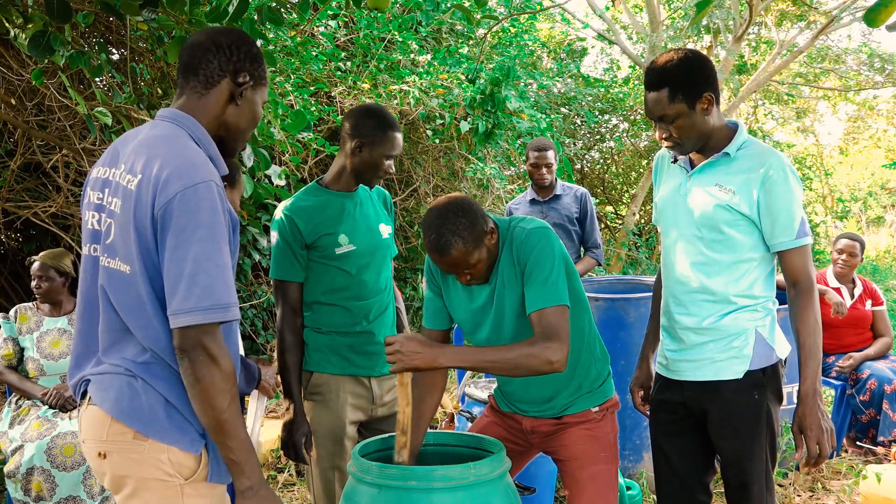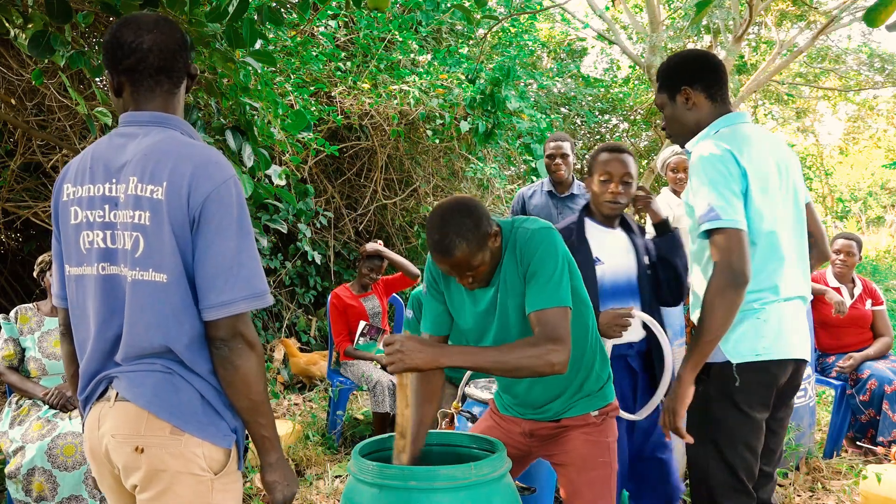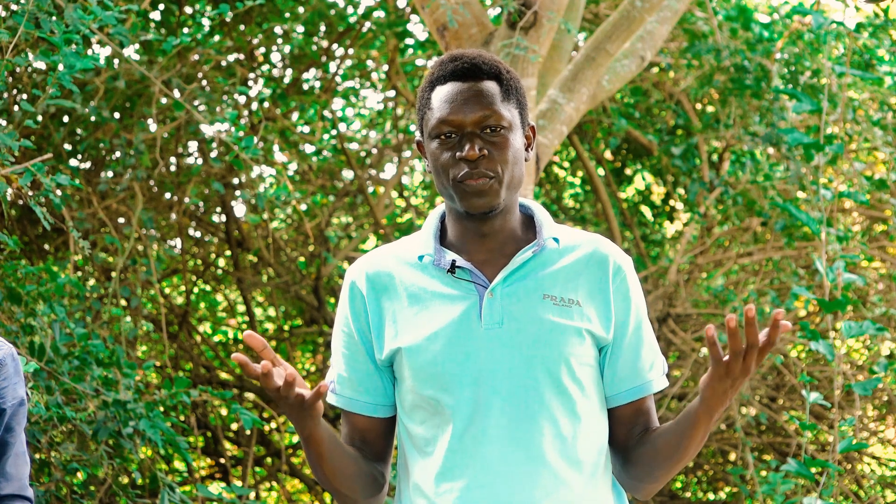Biopesticide is supposed to be applied twice a day — early in the morning and late in the evening. If you want to store biopesticide for some time, after sieving put it in a sealed container and take it to a cool place, such as inside the house. This way you are able to maintain the active ingredients in the biopesticide for a period of around three months.